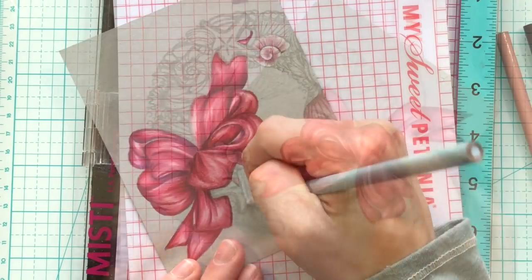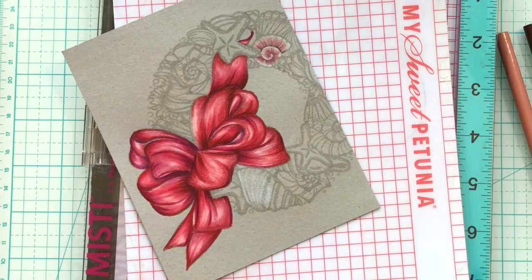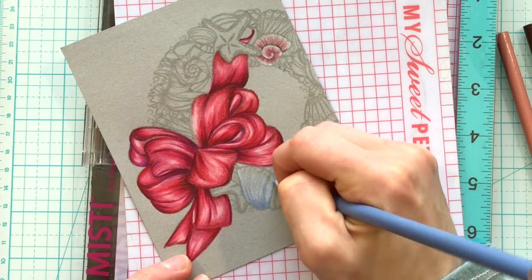You'll notice I also threw a little bit of purple here and there into the bow. That was towards the end, and it just created some slight variations in color but it also helped tie in those seashells.